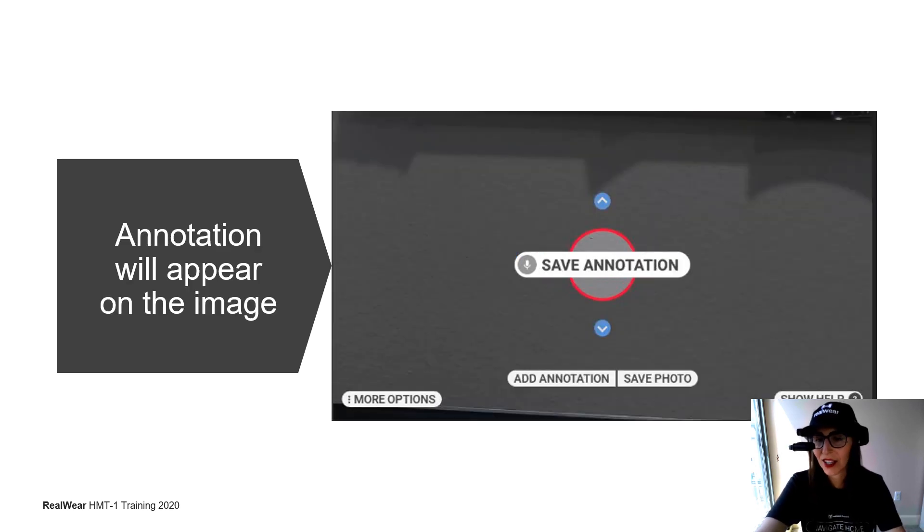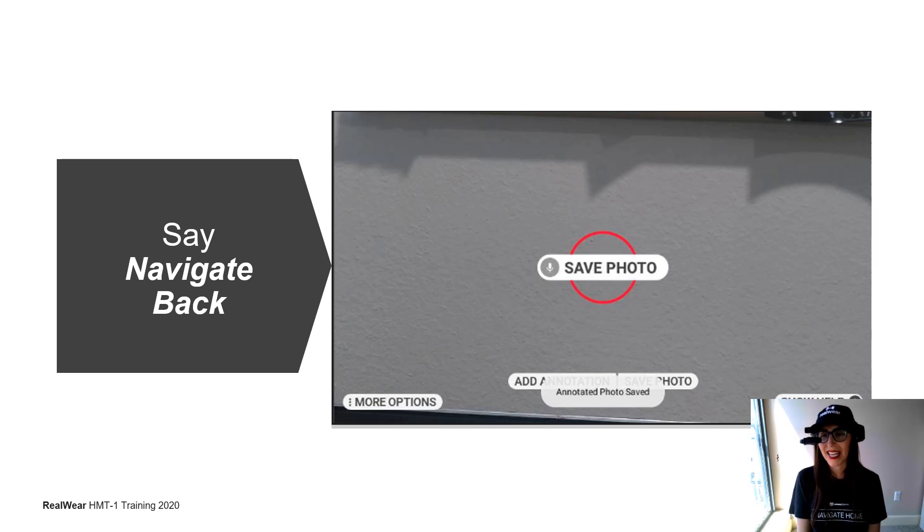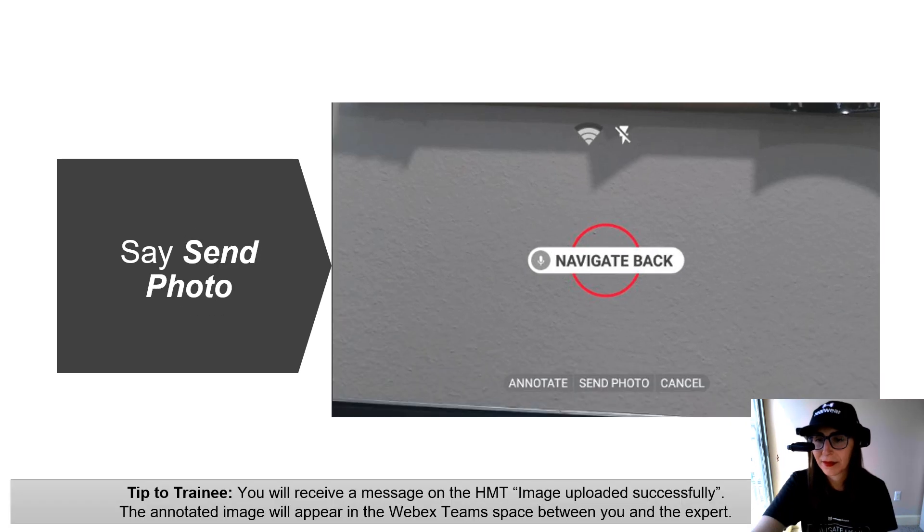The annotation will appear on your image — then move on to the next step to send it to the expert. Say Save Photo, then say Navigate Back. Once you navigate back, you'll have menu items that say Annotate, Send Photo, or Cancel. Say Send Photo to send it to the expert. The expert on the other end will get a picture just as if you sent them a picture in a regular chat, and they'll see your annotation clearly on the PC. On your end, you'll get a message that says Image Upload Successfully to confirm the person on the other end has received it.